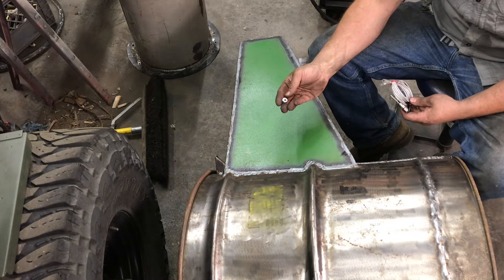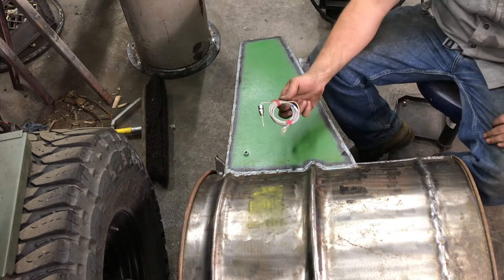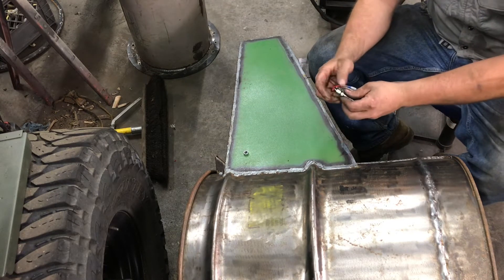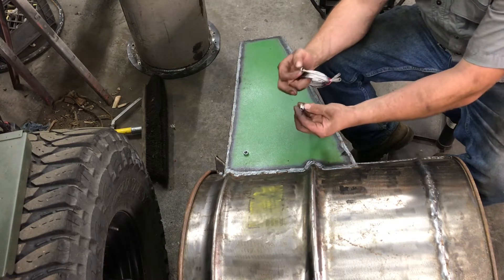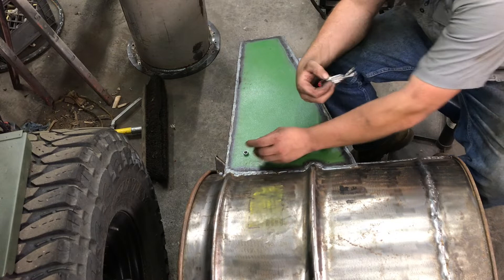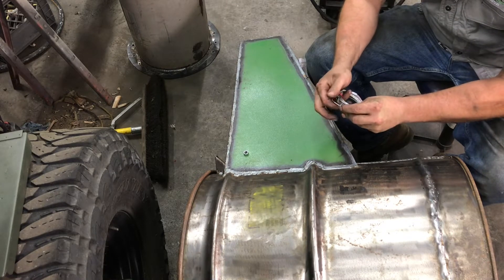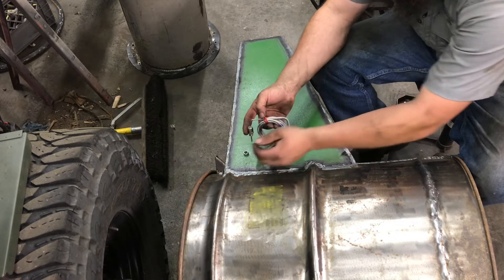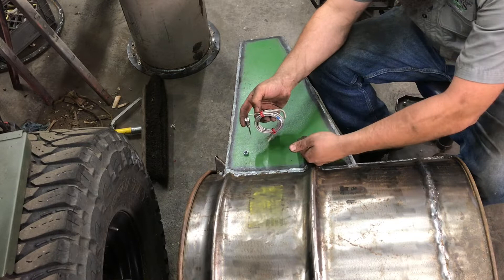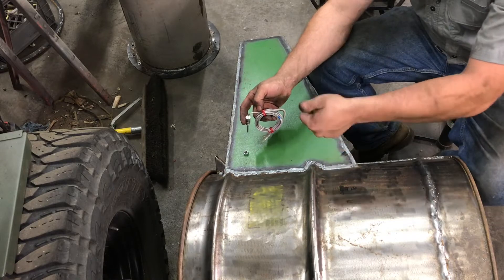I took a 5/16th nut, drilled it out to 21/64, and retapped it for 1/8-inch NPT. That guy will get welded down right there — that gives us our place to mount the EGT probe, which just uses a compression fitting. Little brass guy there and an adapter — this is our 1/8-inch NPT. So this guy will get in there and get cranked down on top of it. Straight down because the cooling rail is right about here, so I can suck this up nice and tight. It's gonna come straight underneath the rail — the wires will be right at frame height basically, and I can run them along the frame rail right up into the cab and hook them up.